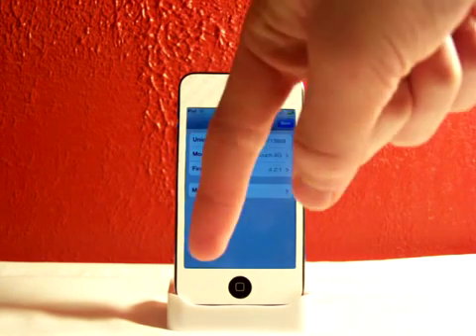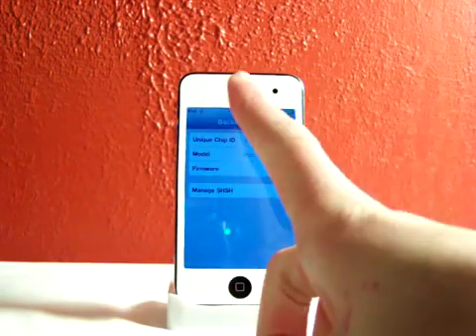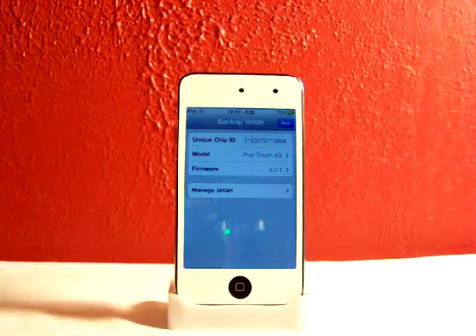I'll have a link down there with more information about SHSH blobs and all that good stuff. If you guys want to check out my other videos, that would be great. Please rate, comment, subscribe, hit the thumbs up button on all my videos right down there, subscribe up there, make sure you follow me on Twitter, and be sure to check out my other videos. I'll catch you in my next video, guys — alright, peace.